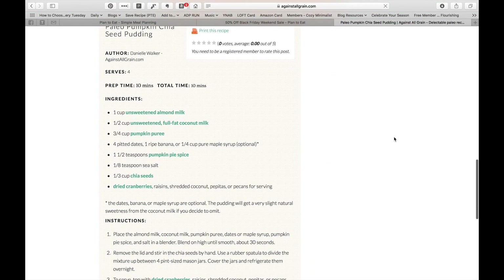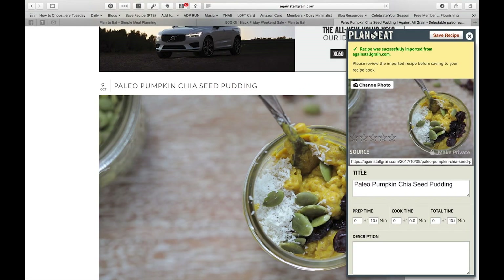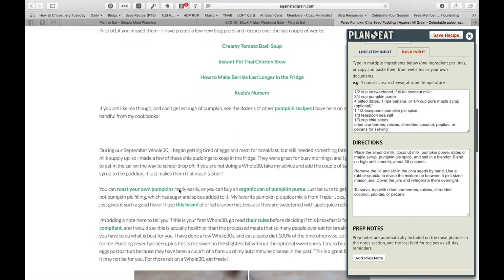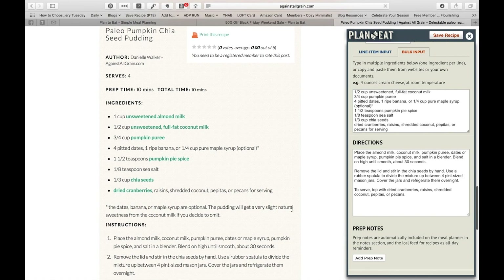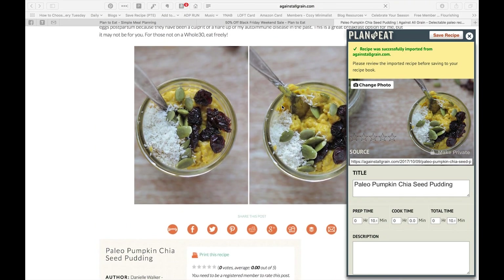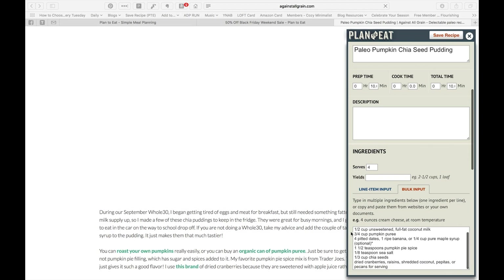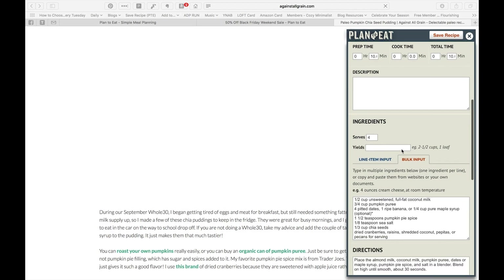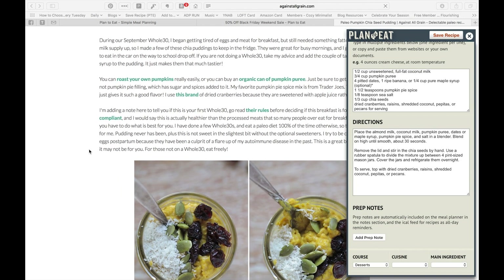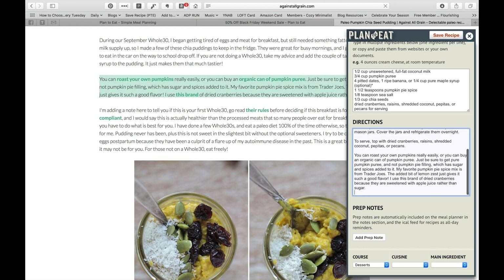I'll click on recipes and we'll click on the paleo pumpkin chia seed pudding. If you scroll down, you'll see she's used some sort of a recipe plugin so it's formatted. If we click on 'save recipe,' it will open up a little window in the corner. What shows up is this little window, and it'll tell you it's been successfully imported. I usually scroll down and make sure everything is there — if it isn't able to grab ingredients and directions it will let you know, but I always like to double check.